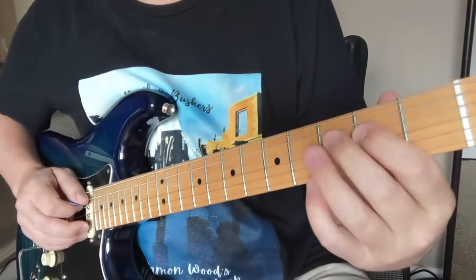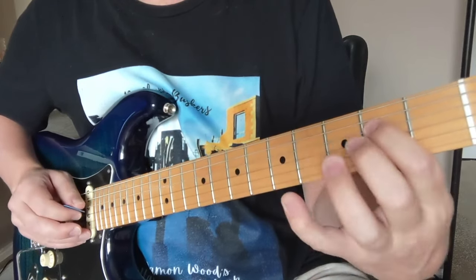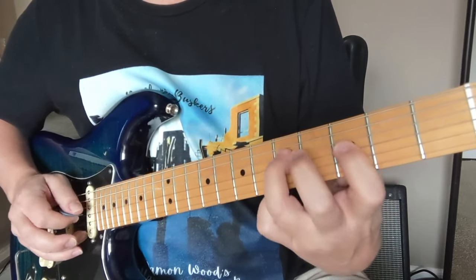We're going to go down here on the D string — two, three, four, five — a chromatic riff, each finger doing its own fret, two, three, four, five. Once we get to that five, we're kind of now in the notes of a G minor pentatonic kind of scale.